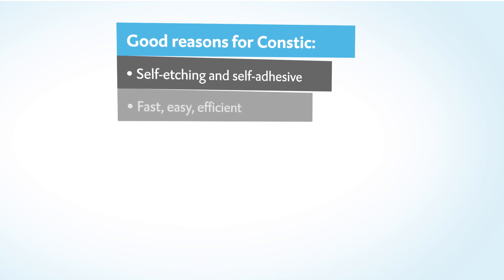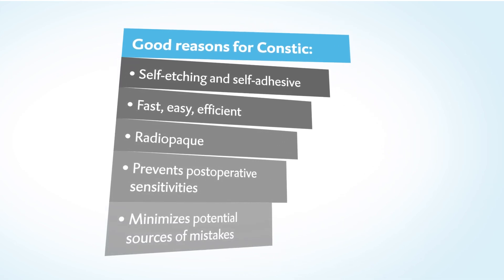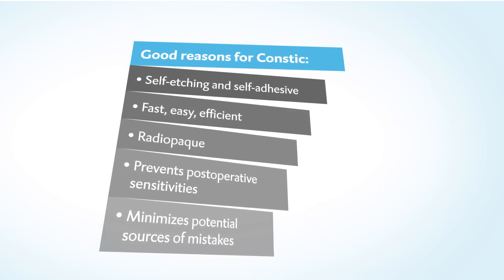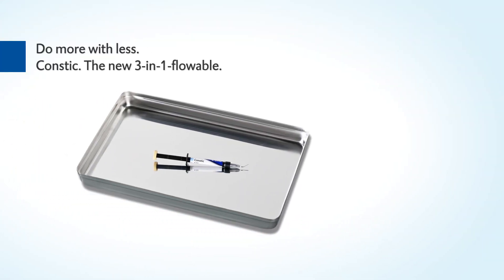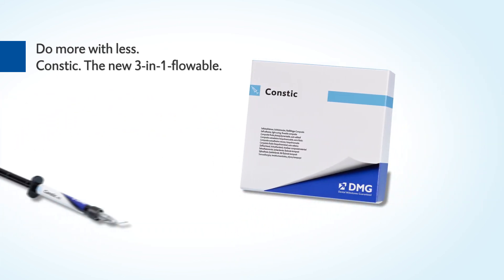There are many good, convincing reasons to choose the self-etching, self-adhesive CONSTIC. See for yourself today. Do more with less — CONSTIC, the new 3-in-1 flowable by DMG.